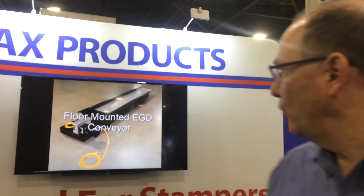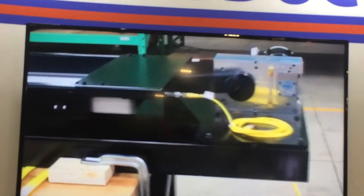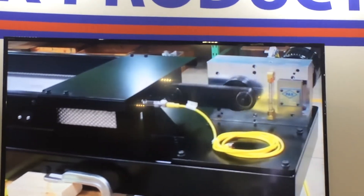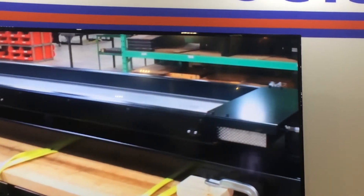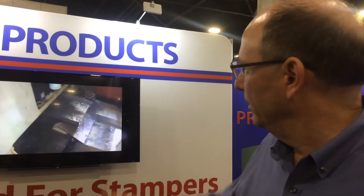Hi, I'm Pat Ontrop with PAX Products, and what we're talking about is our EGDF oscillating conveyor. It's being used below lasers so they can bring the scrap out from the laser. The advantage the EGDF has is it has a very low profile — as you can see on the screen, it can get as low as six inches. It uses the oscillating gear set to drive the parts. Customers are sledding it below the laser and having the scrap drop from it onto a gooseneck metal belt that brings it up into a bin.